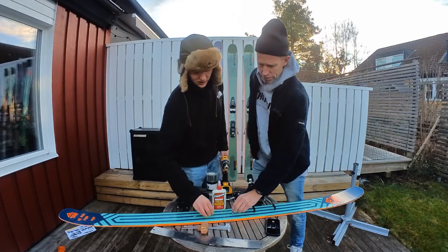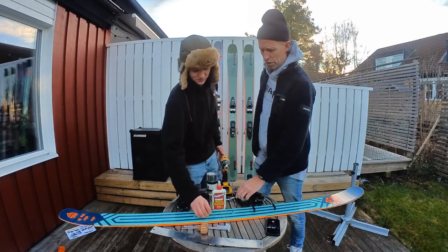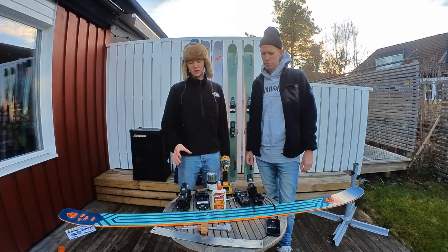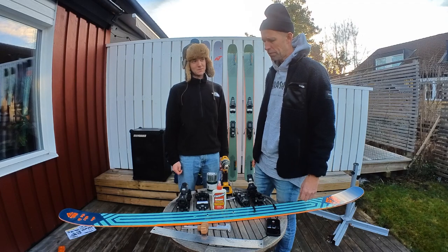These are the small screws for mounting the toe unit — it's a bit special and I'm going to show you in a moment. These come with the binding — yes, all screws and hardware are included in the binding. Okay, let's go.